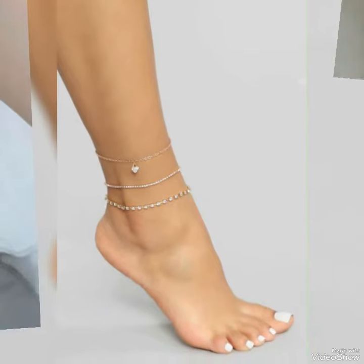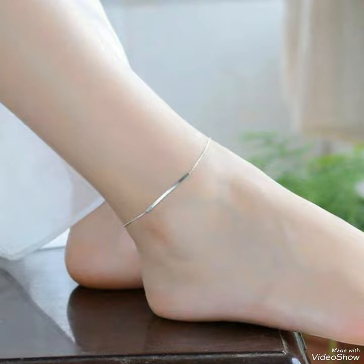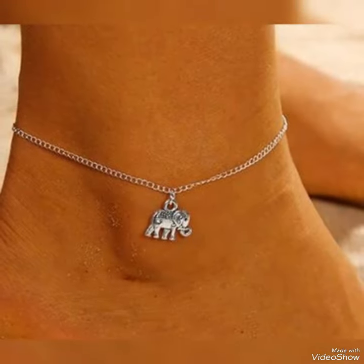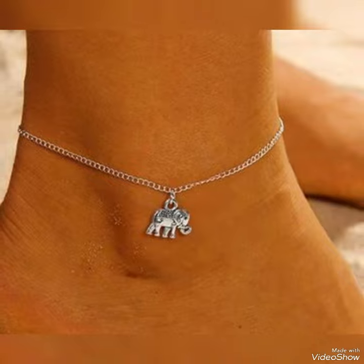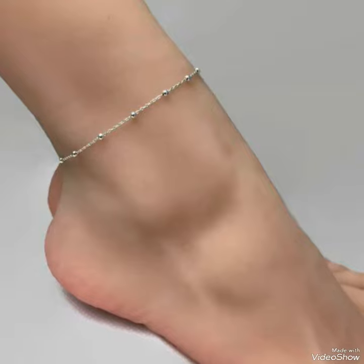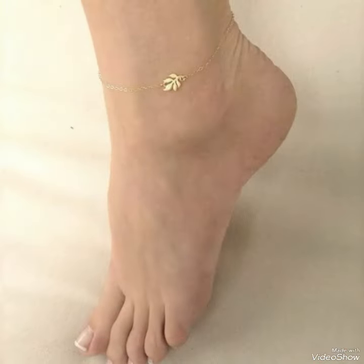I hope you like my video with these gorgeous ideas of anchor jewelry and wings. Don't forget to subscribe to my channel and press the bell icon so you get all notifications on my videos.